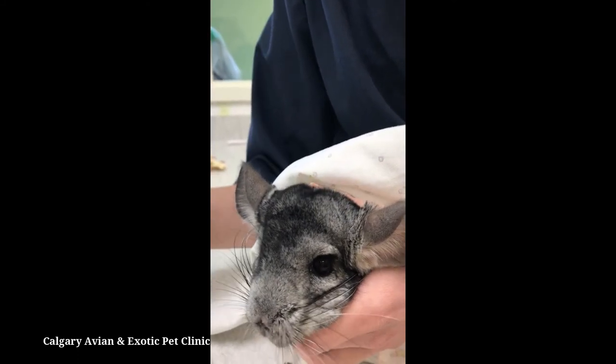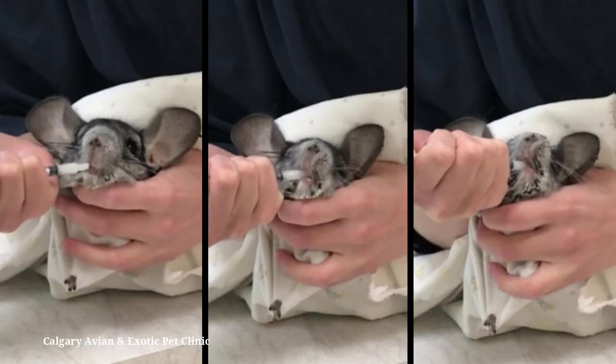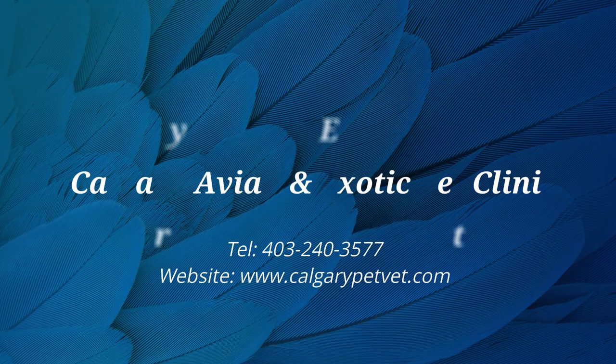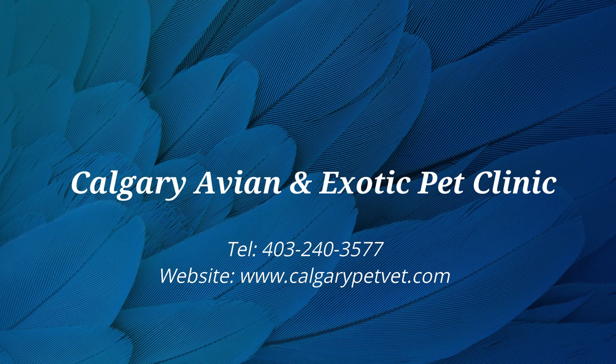If your chinchilla is being fussy, smear a little bit of banana or applesauce on the tip of the syringe. Make sure all medications are stored correctly. Disassemble the syringe and thoroughly clean all parts in soap and warm water, rinse all parts thoroughly, and allow the pieces to air dry on a clean towel. If you have questions about how to medicate your chinchilla, please contact our clinic. Thanks for watching.